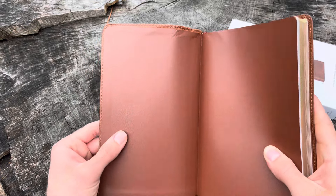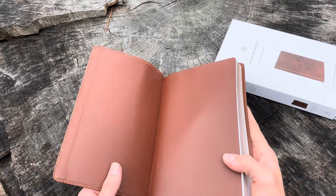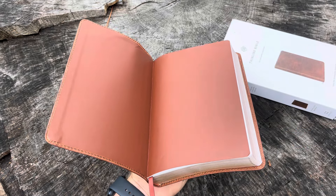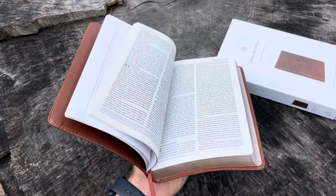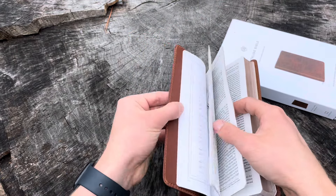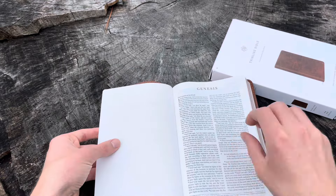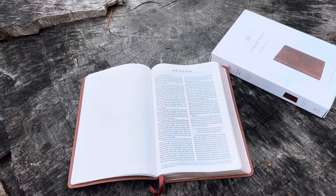As you can see here, there's a paste down liner, which I actually love when it's done well, as opposed to edge lining. Because often with an edge-lined Bible, although it supposedly increases the durability, a lot of times what you get is a Bible that doesn't want to open up flat. The beautiful thing about having a Bible that's pasted down like this is — we're going to open it up to Genesis one — and as you can see, the Bible opens up flat on Genesis one. That's beautiful.